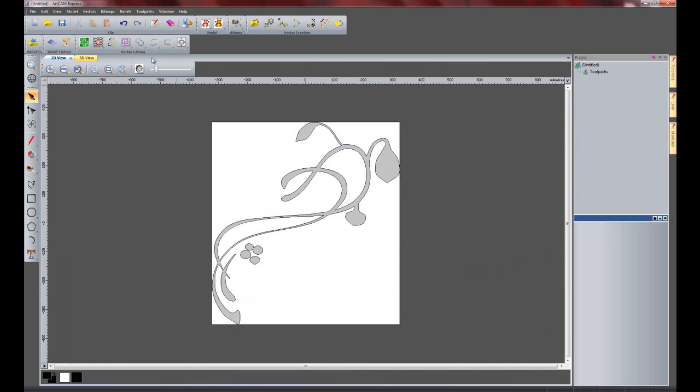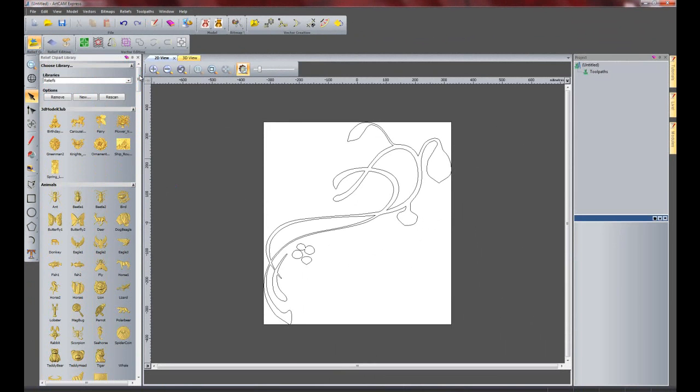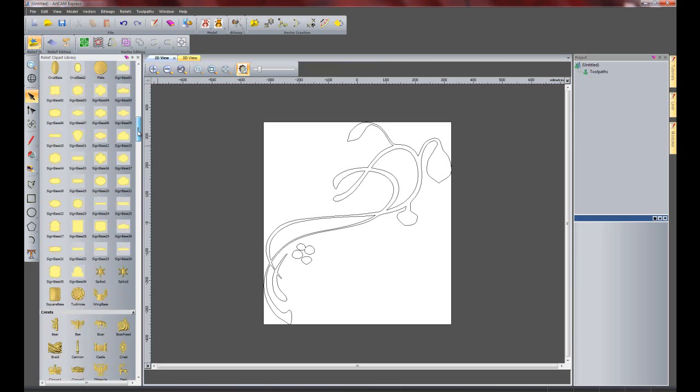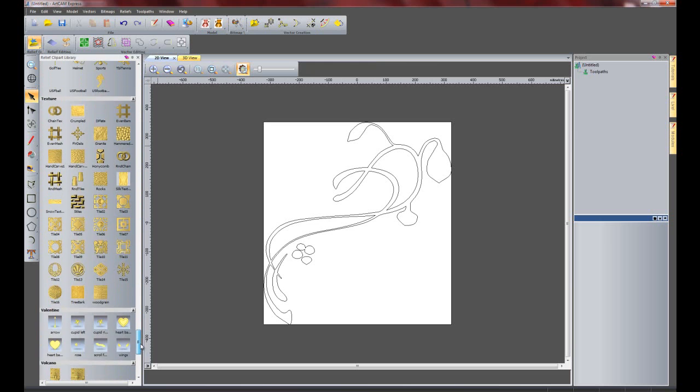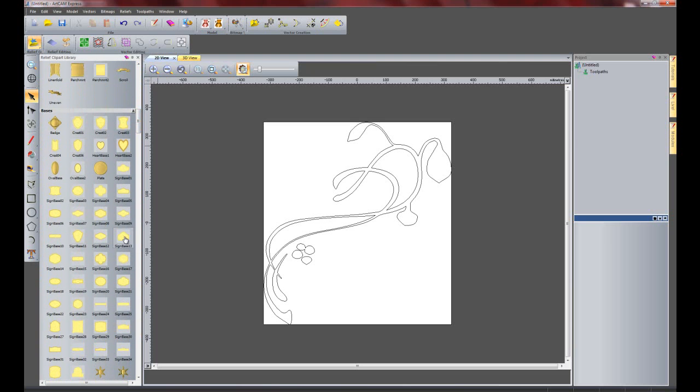What I am going to do now is turn that on to preview the relief and take away the bitmap that I have imported. Now I am going to import some clipart. In ArtCam Express you can't actually create any 3D work, but you can import 3D reliefs using the relief clipart library. If I open that up you can see all of the reliefs available - there are over 500 already installed in ArtCam Express, available in all versions of ArtCam. We have parts like animals, architectural, sign bases, crests, and lots of different pieces. I am going to select sign base 13.